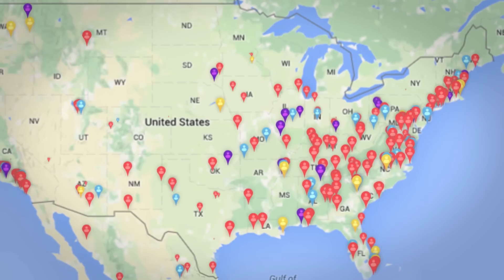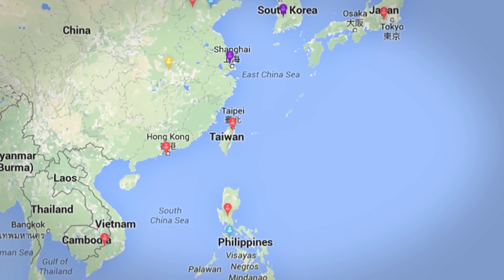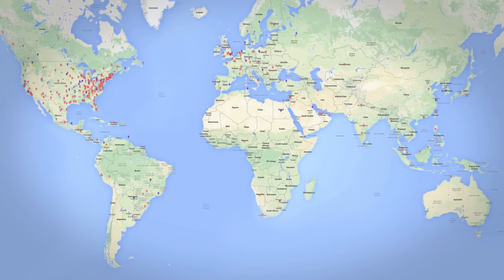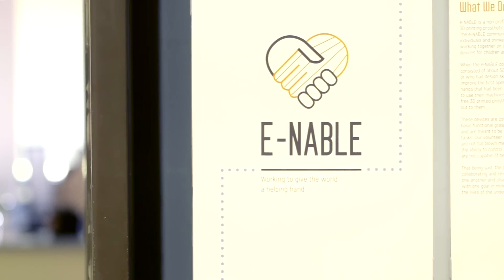At some point it became clear that this thing was taking off. It was going to continue to grow, and we had thousands — potentially tens of thousands — of people who were going to be involved in this project. And it turns out we probably need to be able to support them. So we created the nonprofit e-NABLE Community Foundation.